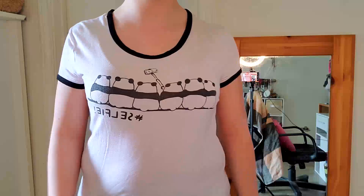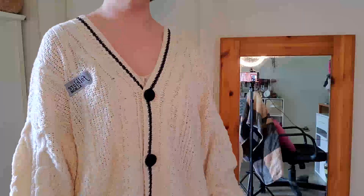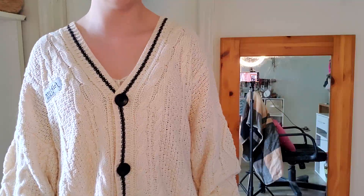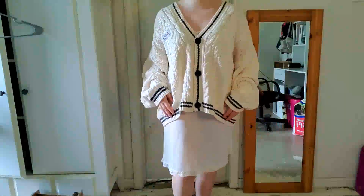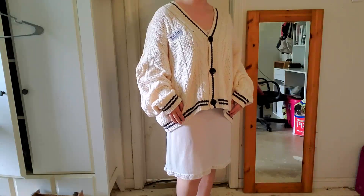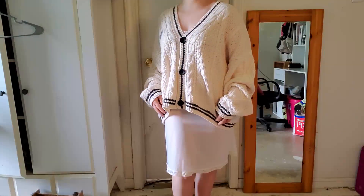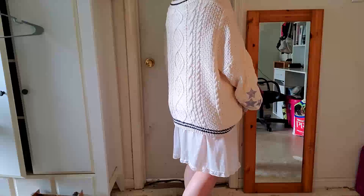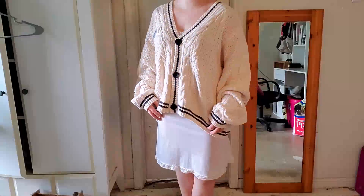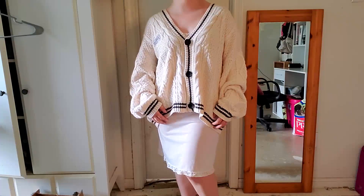Now it is time for the outfit. I was wearing my hashtag selfie shirt and now we are in Taylor Swift Folklore mode. This outfit consists of a white nightgown kind of deal that I found in my closet, and on top of it I am wearing the cardigan that Taylor Swift sells in her store for the Folklore line. I love this cardigan so much — it is so, so comfortable. I really hope you guys can each get one because it is seriously amazing.